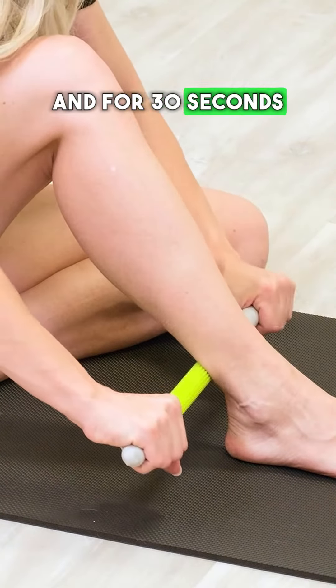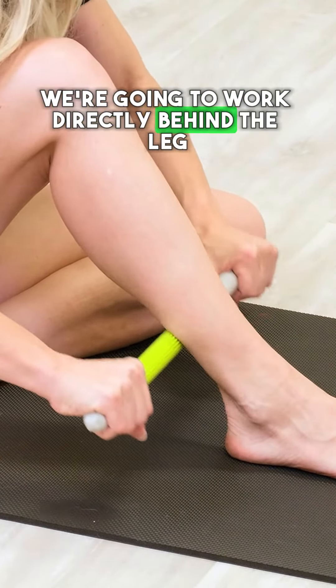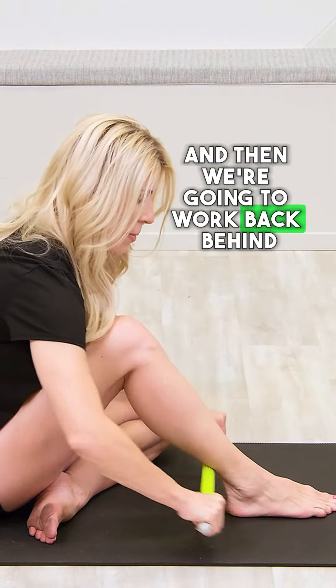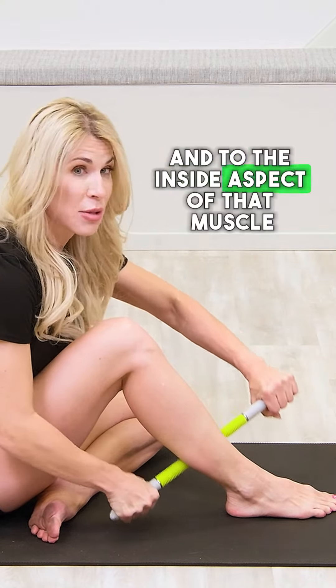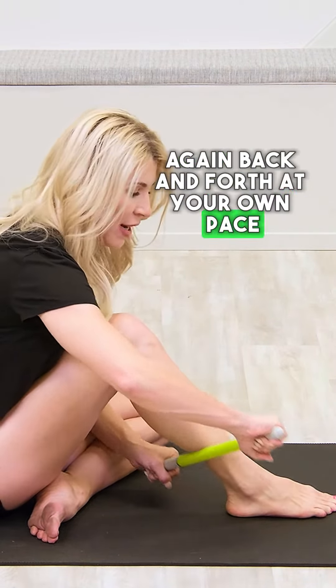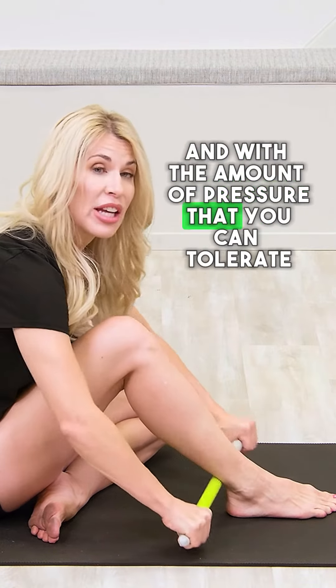For 30 seconds, we're going to work directly behind the leg to the side, and then we're going to work back behind and to the inside aspect of that muscle. Work back and forth at your own pace and with the amount of pressure that you can tolerate.